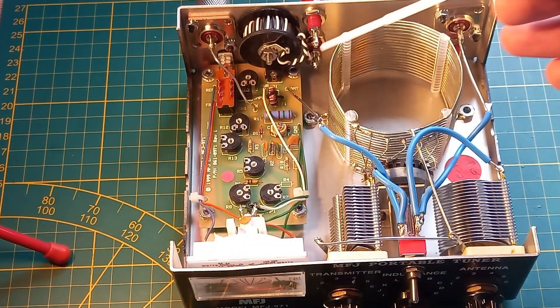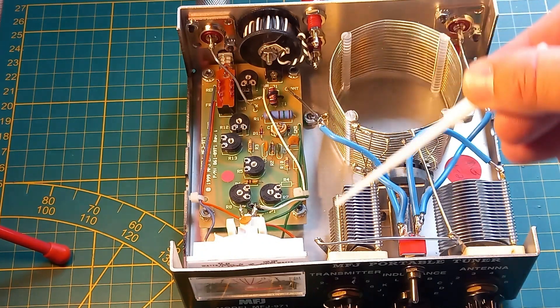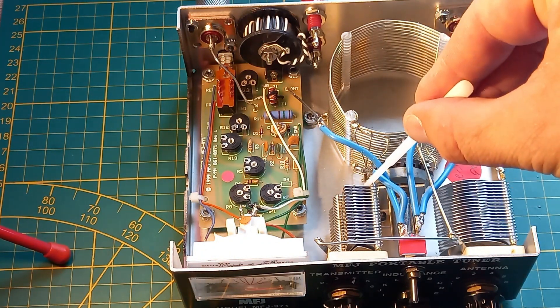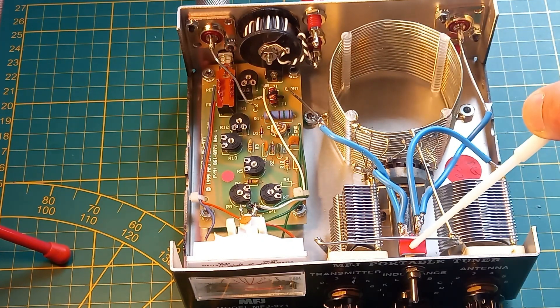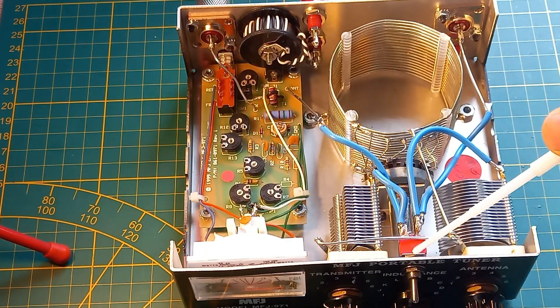So here you can see what we have done. This lead was attached here to the capacitor from Transmit, and this lead — the antenna lead — was on this capacitor. So I've disconnected those two leads and mounted a double pole, double throw switch. That's all you need to do — a very basic, very easy modification.